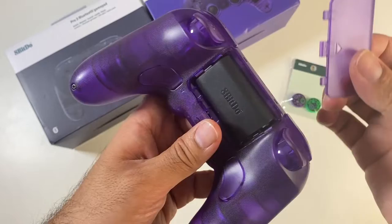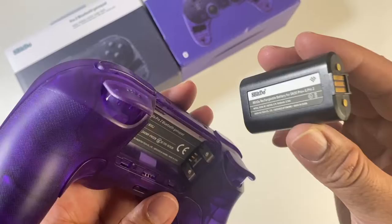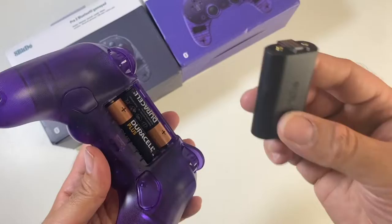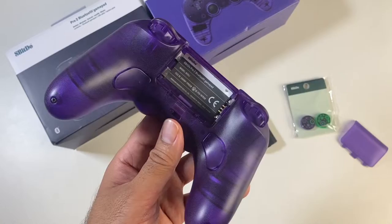There looks like some sort of battery compartment. So we have a removable battery — it's a 1000 milliamp hour removable battery, and it does look like you can use regular AA batteries too. The included 1000mAh battery will give you around 20 hours of gaming, but if you ever need to, you've got AA support as well, which is quite handy.